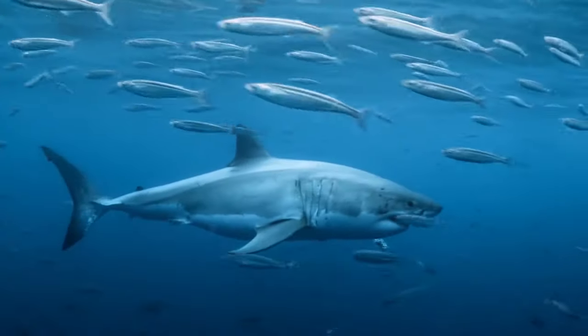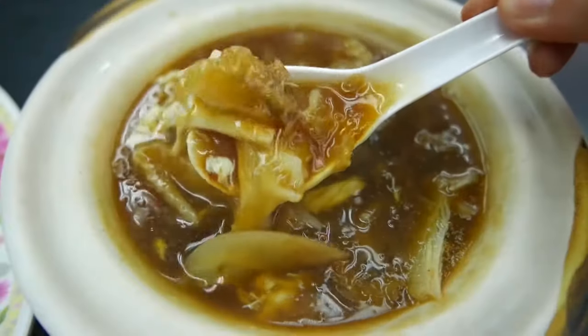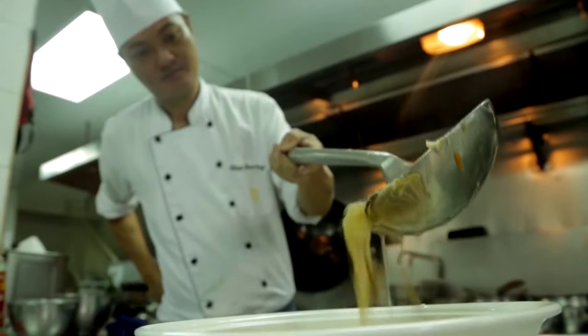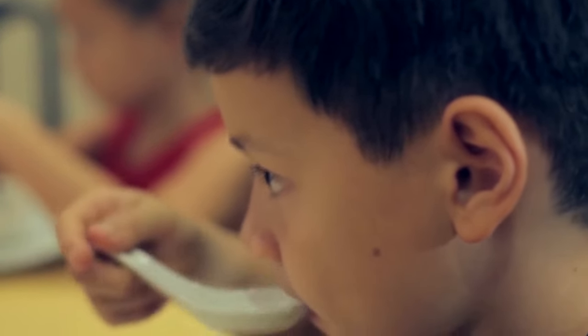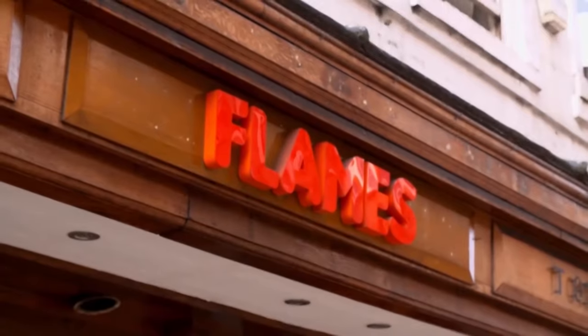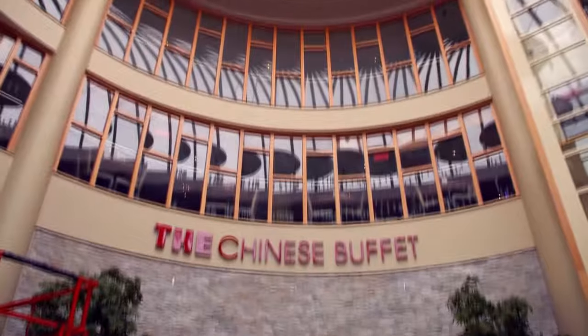According to scientific research, some shark species have decreased by 80% in recent decades. Despite such a terrifying threat, shark fin soup is still consumed all over the world. Based on statistics, 95% of all shark food is consumed in China, Taiwan, and Hong Kong. If you think that nothing will be worse, you are mistaken — these statistics are growing at 5% annually.